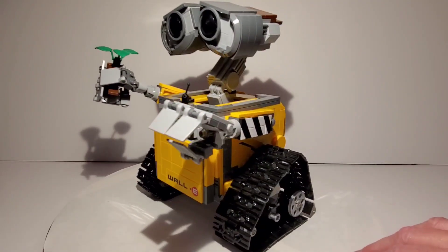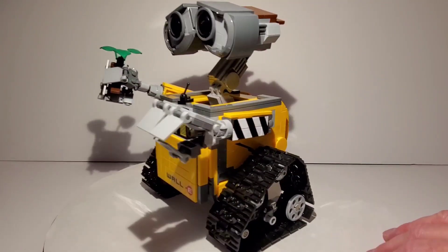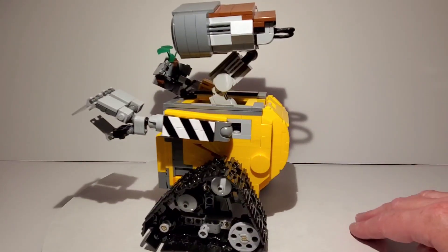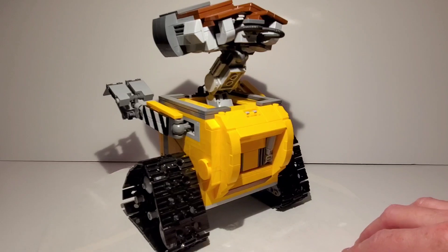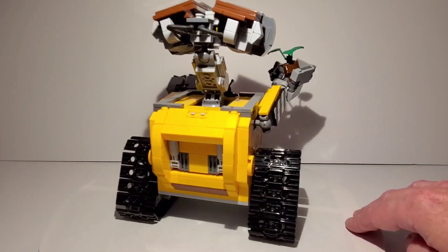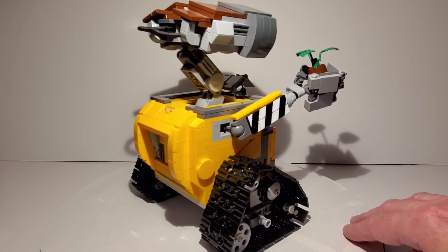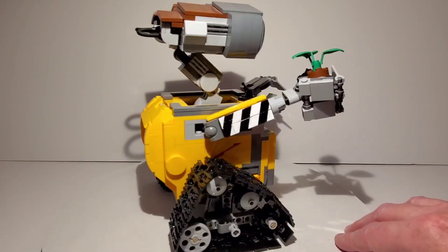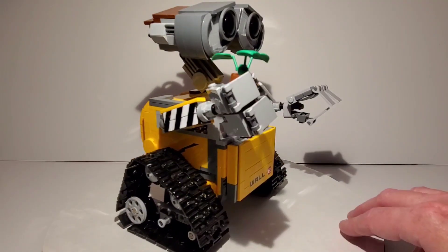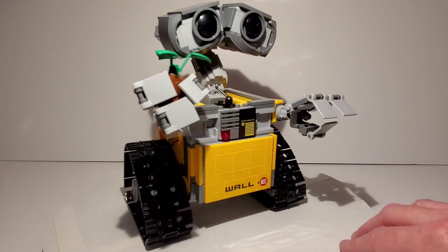I did a few modifications. Now I built two of these. This one I did some modifications, and I did another one that had some weathering because WALL-E was relatively dirty in the movie. I wanted to experiment to see if I could actually weather a Lego set. I've done weathering on my model kits, as you've seen in past videos, but I wanted to see if it would be possible to do it on a Lego set.